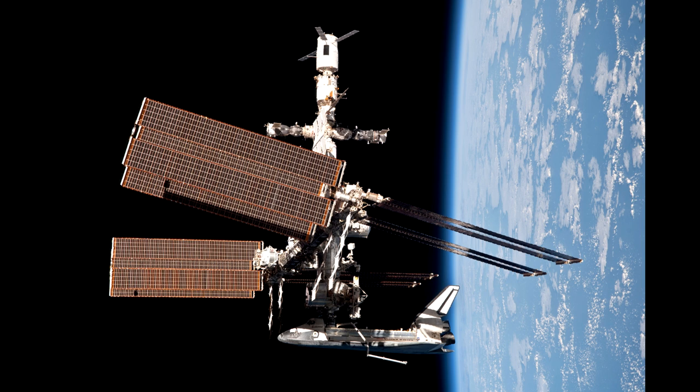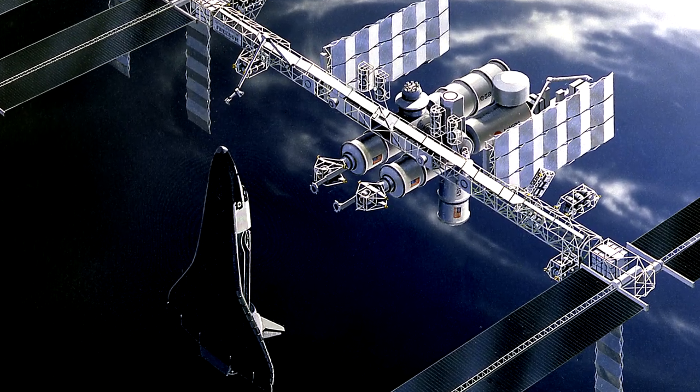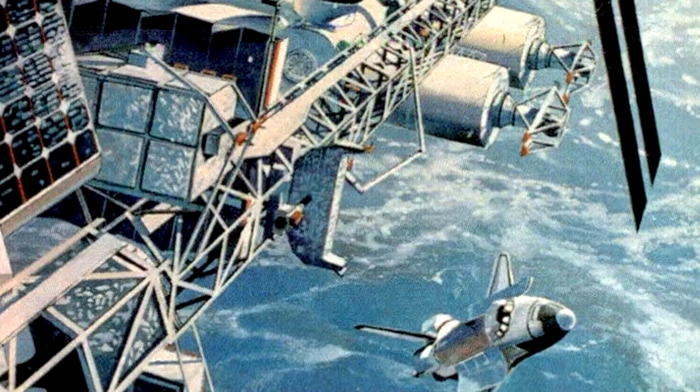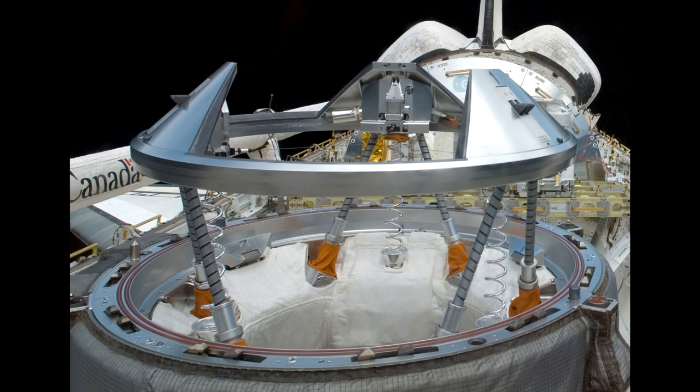The whole design of the docking system for the space station underwent a radical change when Russia started getting involved. The U.S. had been developing space station Freedom, and I've seen pictures showing a docking mechanism that looks significantly different. I think it put a lot of the anchoring structure onto the space station so the orbiter didn't continually have to carry it to orbit. What they ended up flying with had most of the structure on the space shuttle, with the docking port and three alignment petals visible. The three-petal design comes from the APAS-89 standard, which was developed by the Soviet Union — they wanted to use it to dock the Buran space shuttle to the Mir space station.